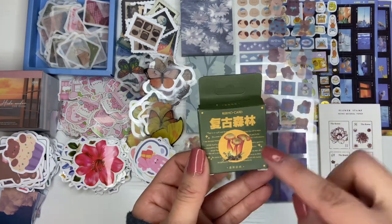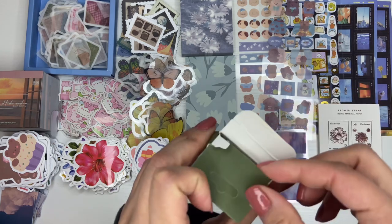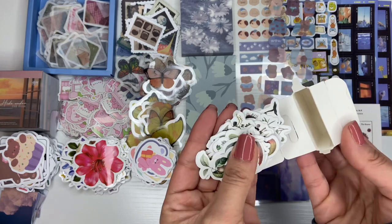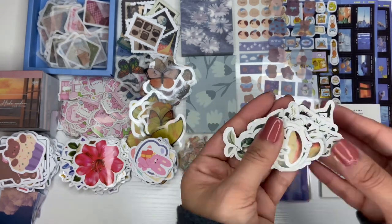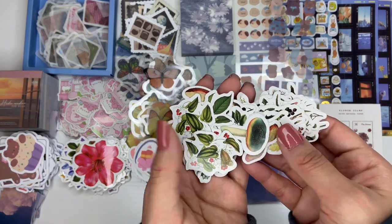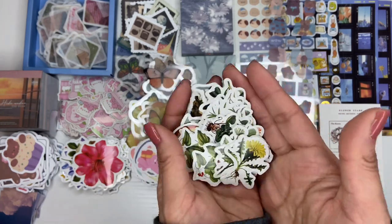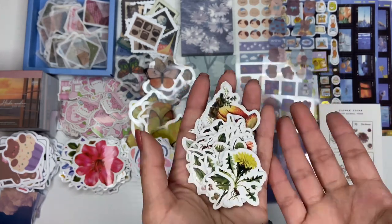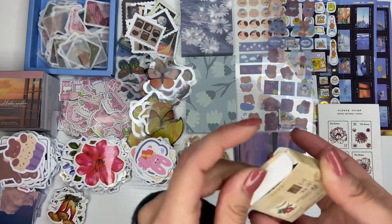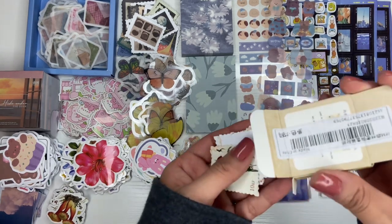This one has mushrooms on the front — yes, these are stickers. They're mushroom-themed with like peppers or something — greenery. I used to do greenery-themed things but I haven't lately, so I don't know why I bought this. And this one — I think these are more stamps. As you can tell, I've been obsessed with the stamp theme.